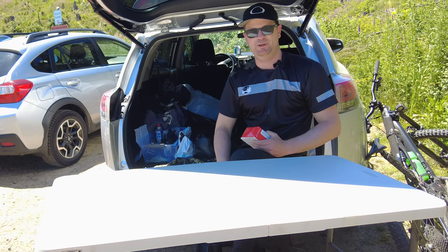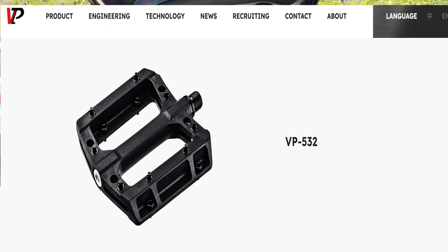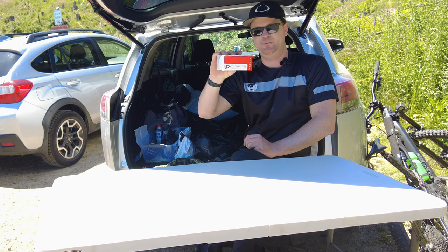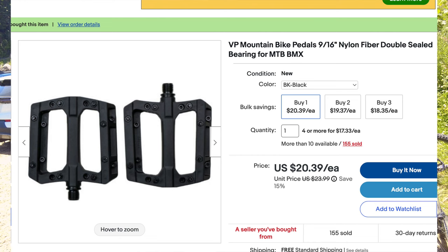Welcome Shredders, I'm Brian. Today I'm going to unbox, tear down, and review the VP Mountain Biking Pedals. They're the cheapest mountain biking pedals on the market that look like they have potential. I bought these on eBay, full swing, $20.